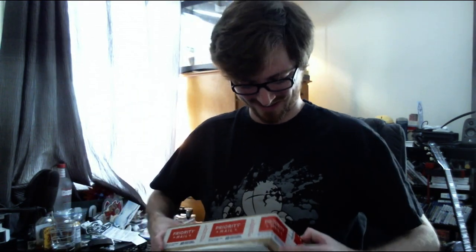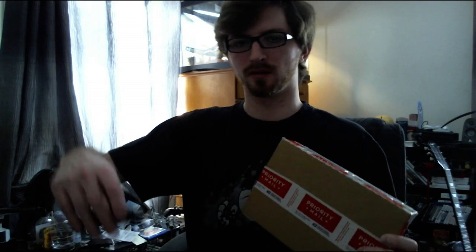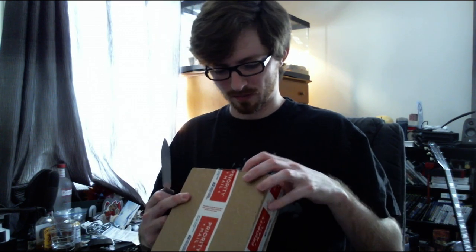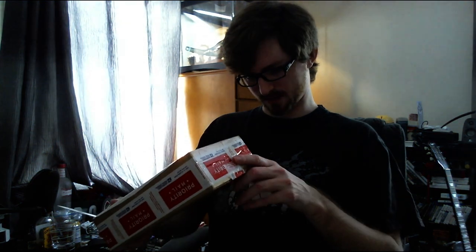I swear if I find gum in this thing. I don't want to commit a travesty and pull up my Kershaw to get this box open because this is a butterfly video. But I might have to figure out where the damn seams are.